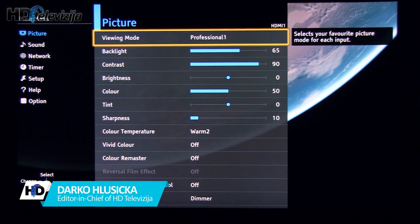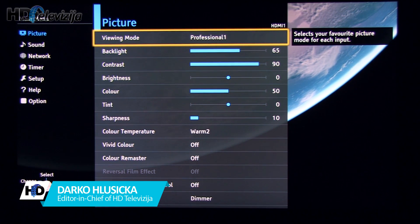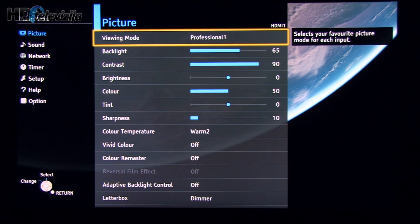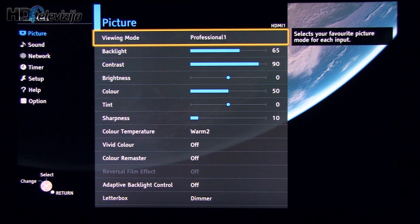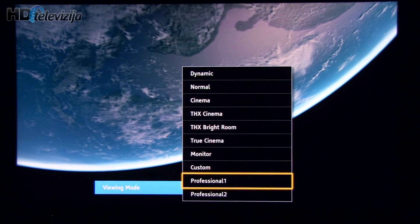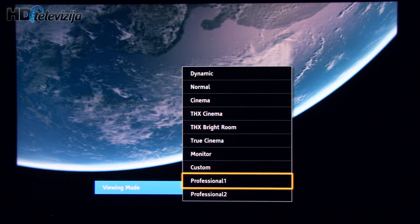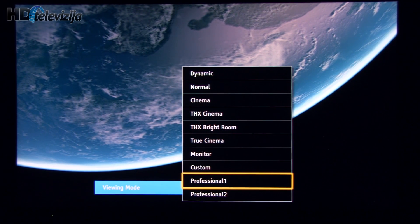Hi, Darko from HDTV here. These are settings after calibrating Panasonic's 58AX800E Ultra HD TV for 2014. This TV offers several different picture presets, including two THX modes which are factory calibrated.